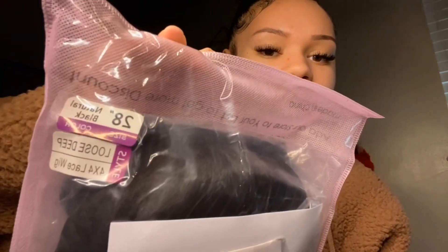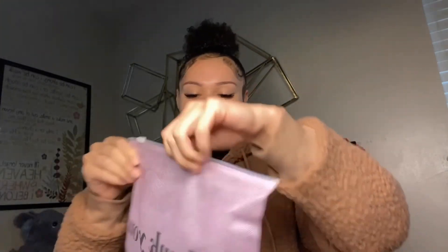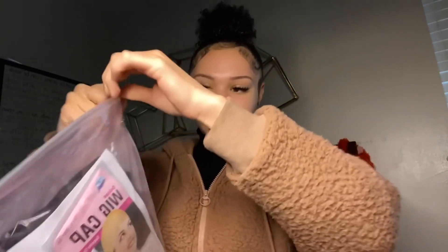I am back with another wig review. This one is 28 inches, it's a loose deep wave texture, and it is a 4x4, so obviously it comes with some wig caps.